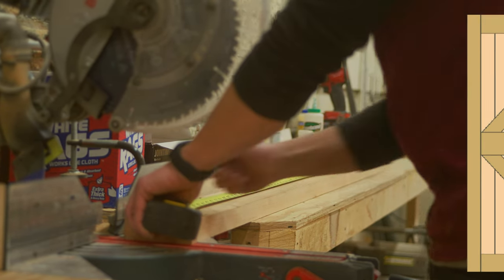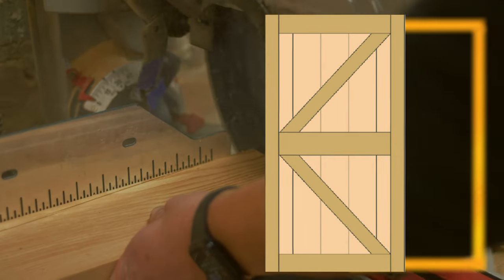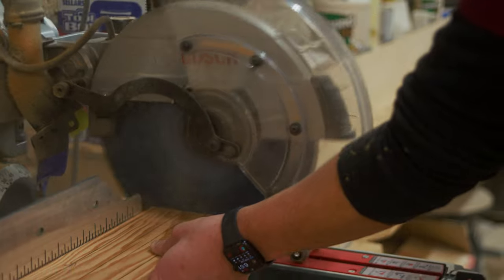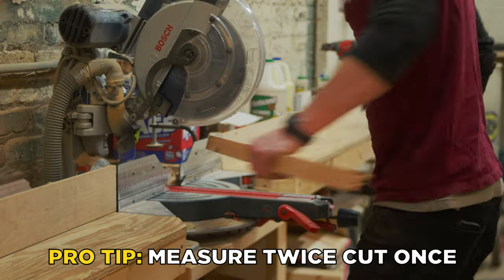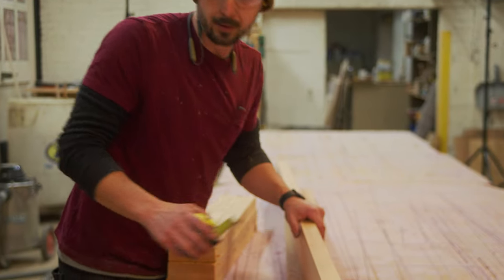For this build, we decided to make the door 82 inches tall, which is two inches taller than the doorway opening. We made the door two inches taller so that it could cover the entire opening when sliding back and forth. Not every doorway is exactly the same, so make sure you have the correct measurements before you start building your door. The hardware that we chose requires that the door is two inches taller than the doorway opening, but we'll get more into that later.